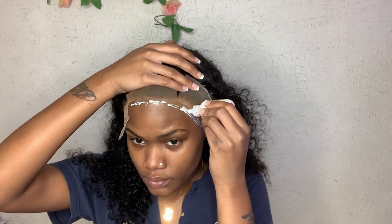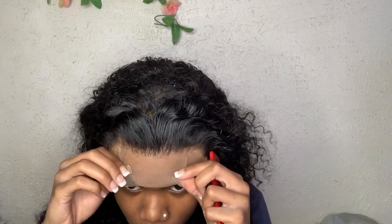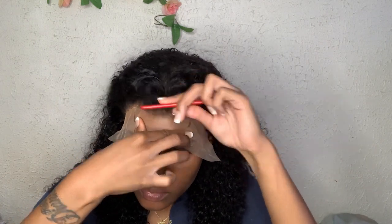I feel like everybody should cut their lace before they glue it down — it's very helpful. I'm using this lace glue that I got from a girl in my city. Surprisingly I still have some left in the bottle. I'm going over with one layer of glue, literally that's it. This lasts me about a week. I'm letting it dry for a couple seconds, then going in with my rat tail comb to melt that lace into the glue.